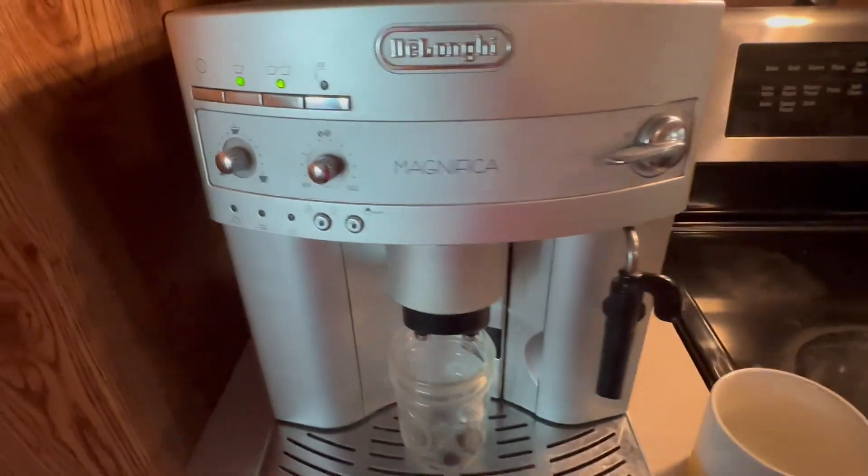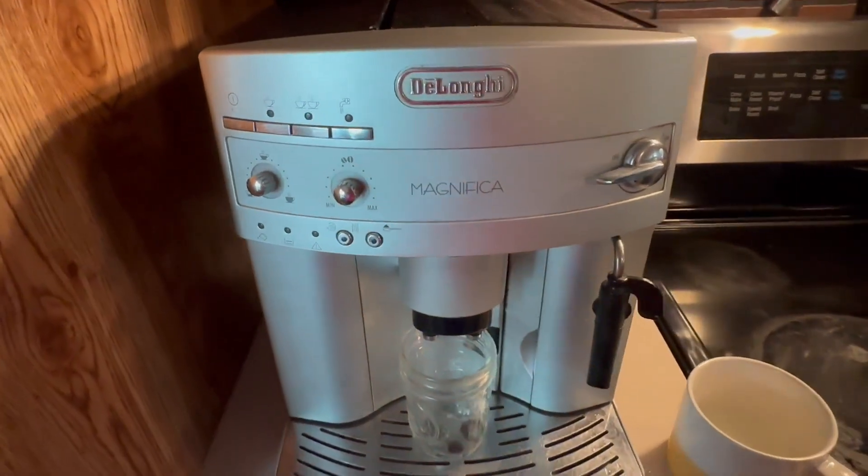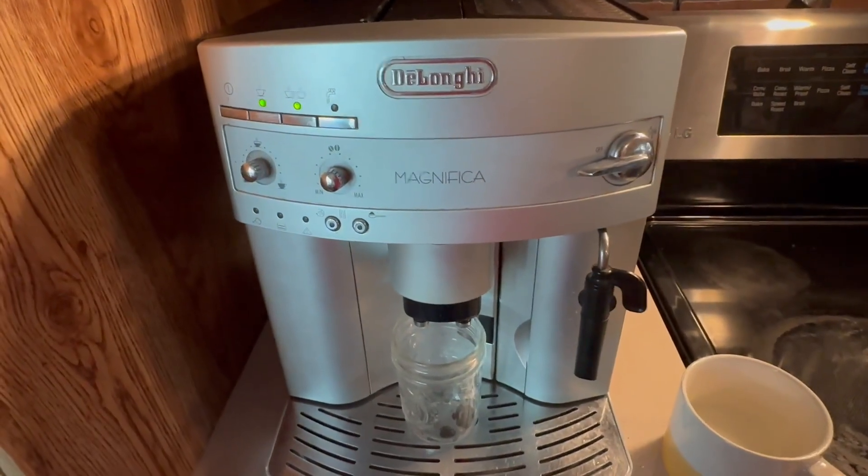So I highly recommend this machine. It's been great. It's easy to use, and we absolutely love having it in our home. Thanks for watching. Bye.